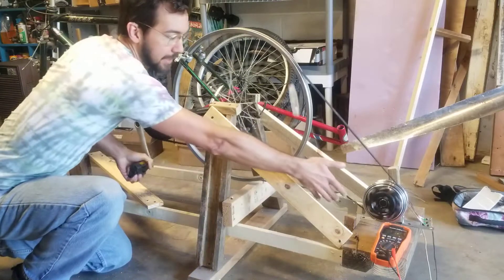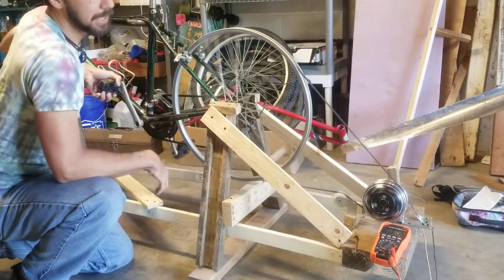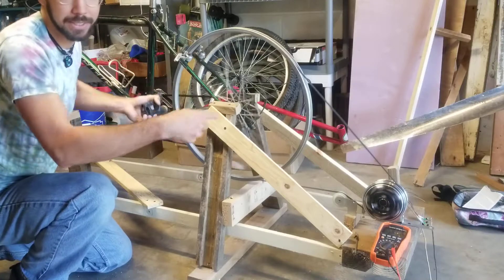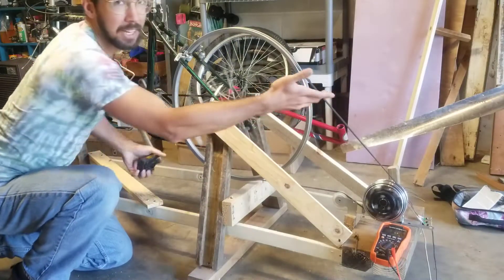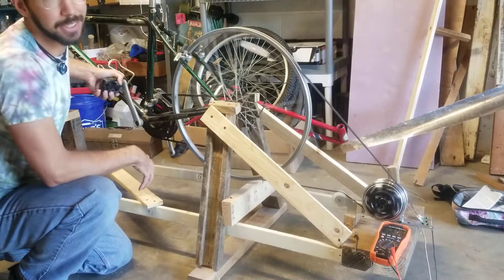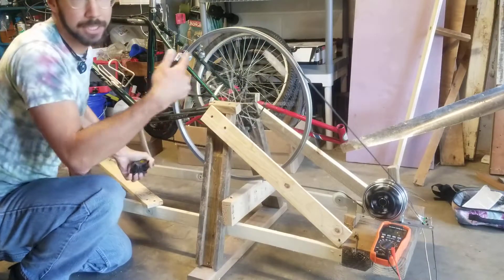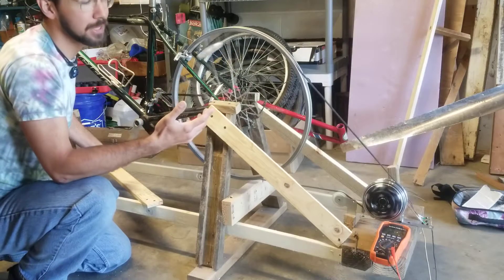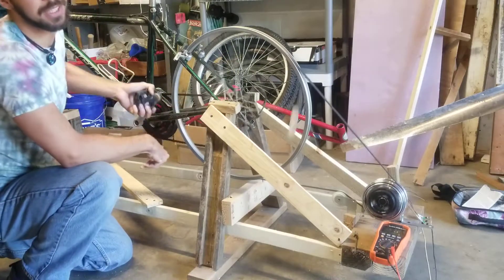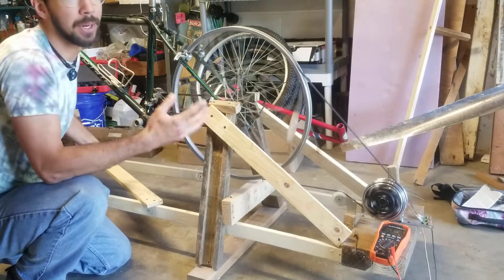I added this little idler pulley here to give it more belt tension, because if the belt's not tight enough it will slip when you're actually pushing current through the wires — there's a lot of resistance inside that motor the more current you push through.